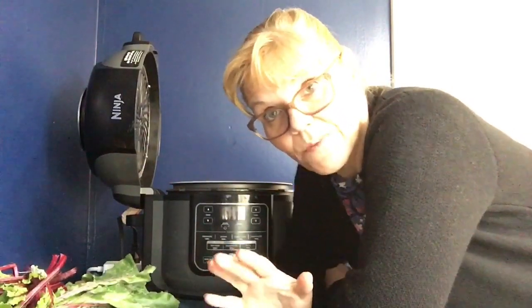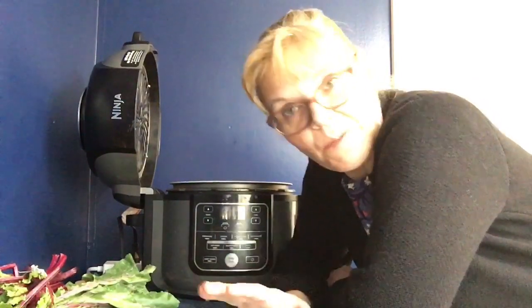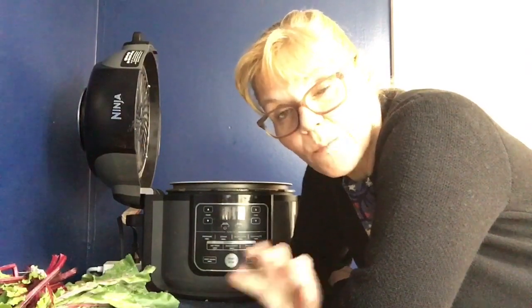Hi everybody. I know it's been a very, very long time since I posted something and I'm very, very sorry. A couple things. Number one, I would like to thank all my new subscribers. It's wonderful, it's terrific. Thank you from the bottom of my heart.